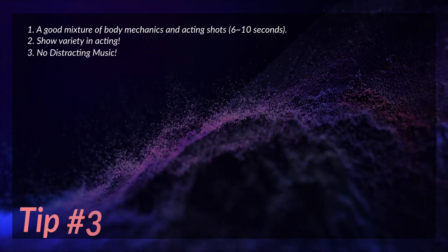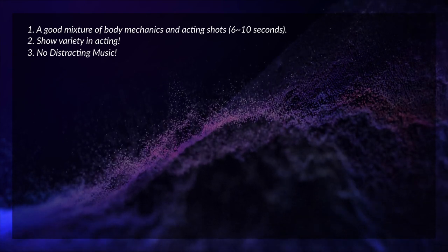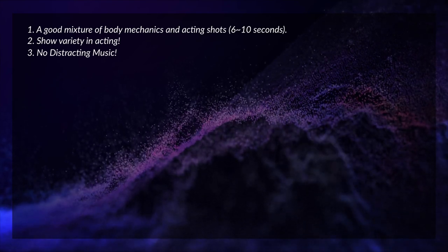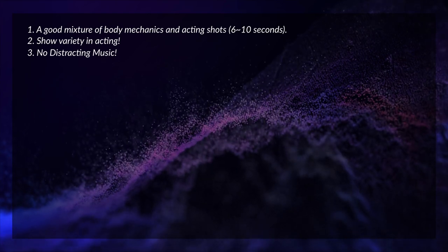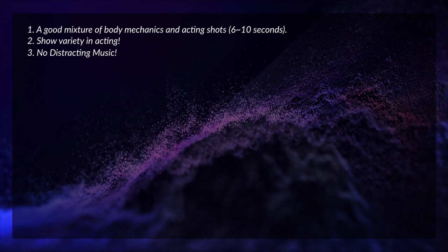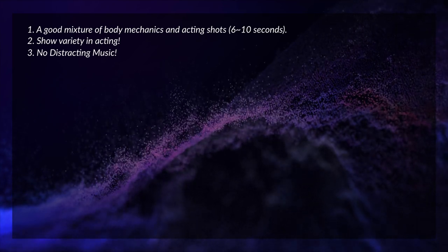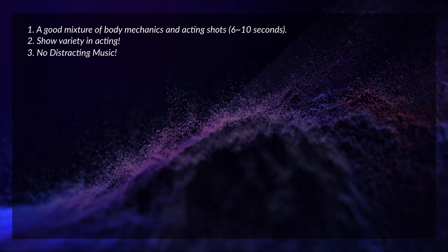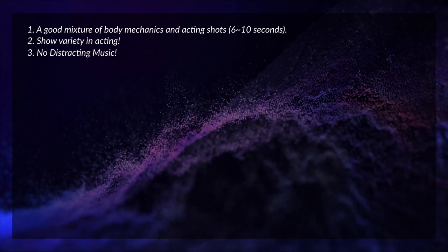Tip number three: no distracting music. Music is fine, but you don't want dubstep blasting in the background. Just have something soothing — and honestly you don't really need music at all. Don't animate your reel around the music either. Chances are, unless there's dialogue, the person viewing the demo reel won't have sound on, so just keep it soothing and low in the background and that should be more than enough.